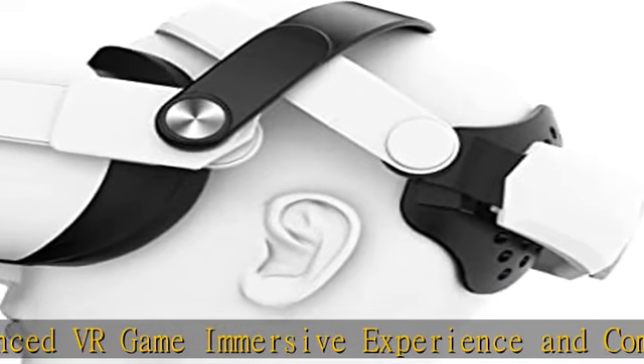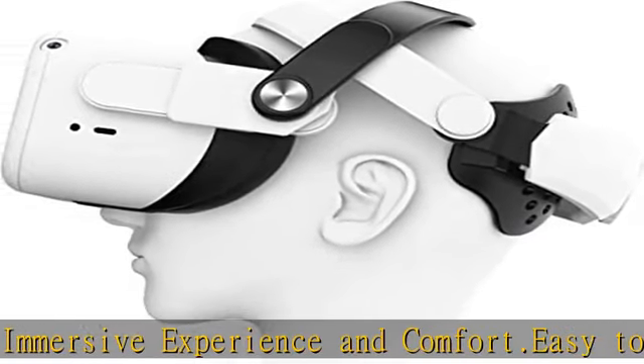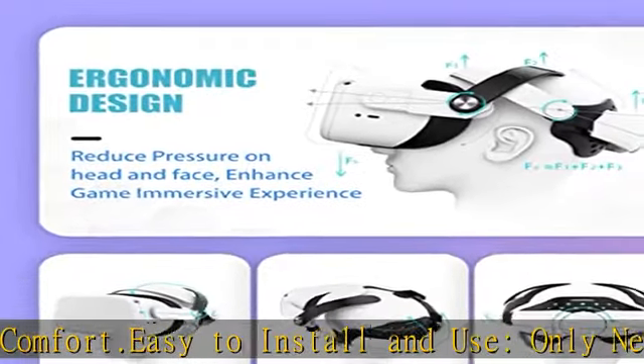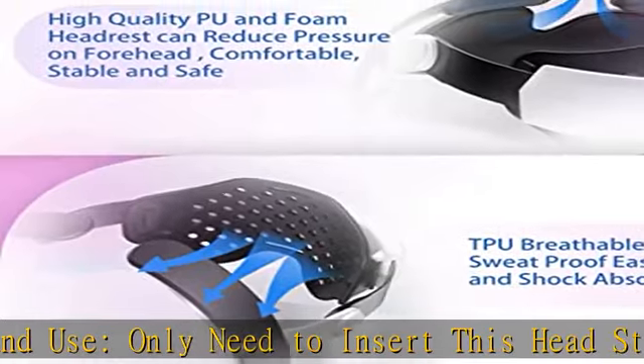Worry-free warranty: use premium materials to ensure the durability of products. We provide 180 days warranty, 30 days no-reason return, and 24/7 friendly customer service. If there's any problem, please feel free to contact us.